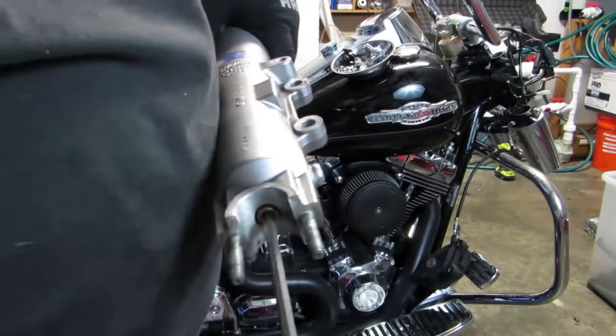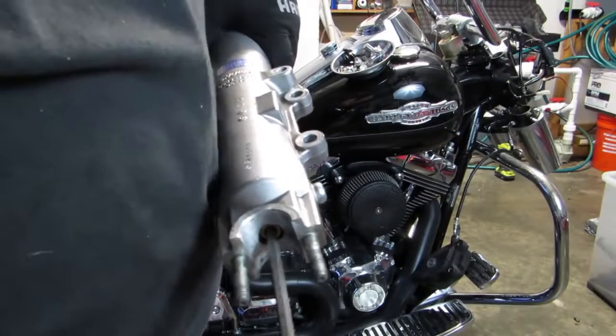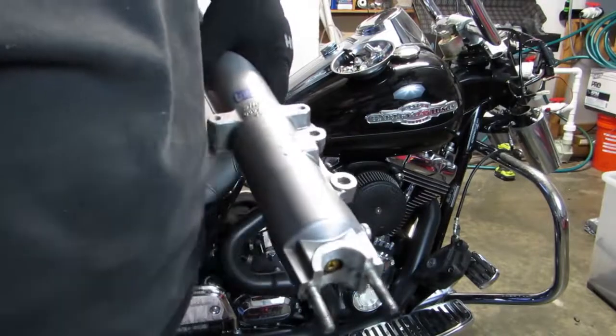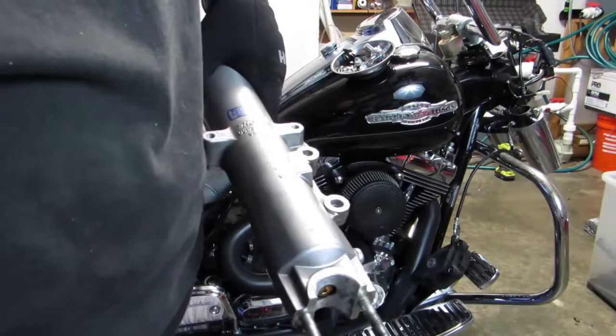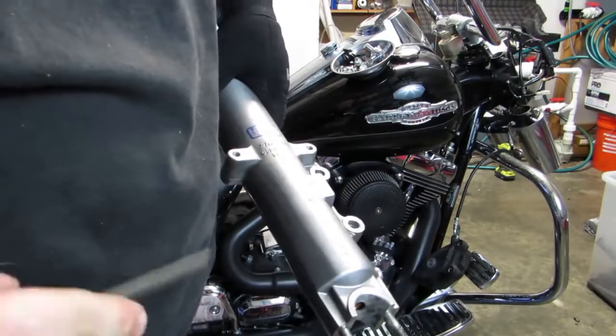Your torque settings are going to depend on which fork you have. If you have a 41 millimeter fork, it's 15 foot-pounds. If you have the 49 millimeter fork, I think it's 40 or 45. But again, look at the instruction sheet — the instructions on these are amazing.